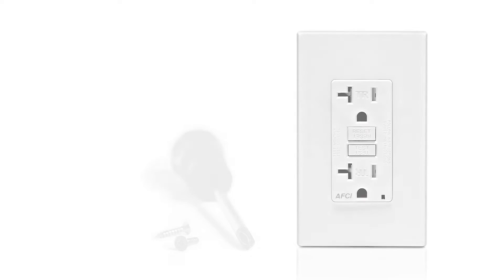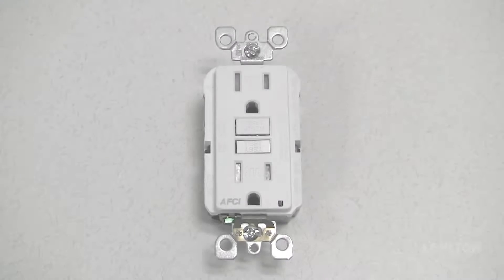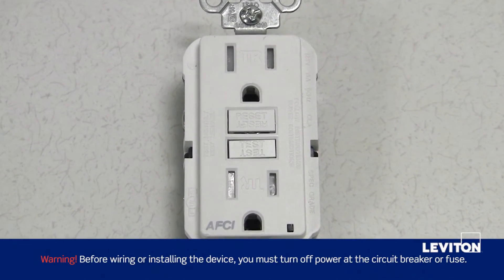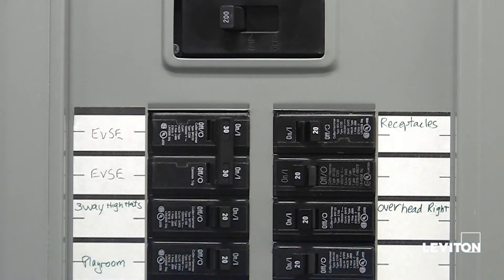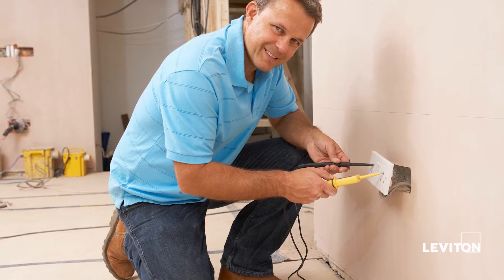In this video, we'll demonstrate how to install an AFCI outlet. To avoid personal injury or property damage, before wiring or installing the device, you must turn off power at the circuit breaker or fuse. If you're unsure about any part of these instructions, consult an electrician.